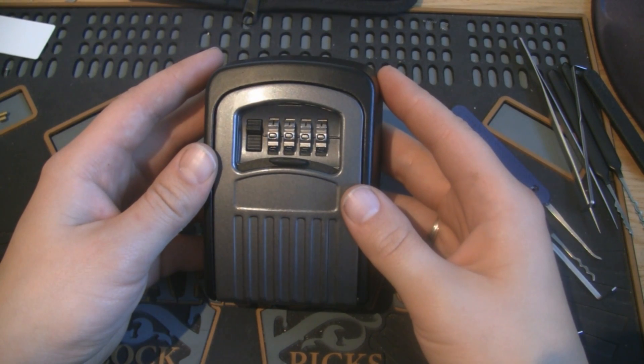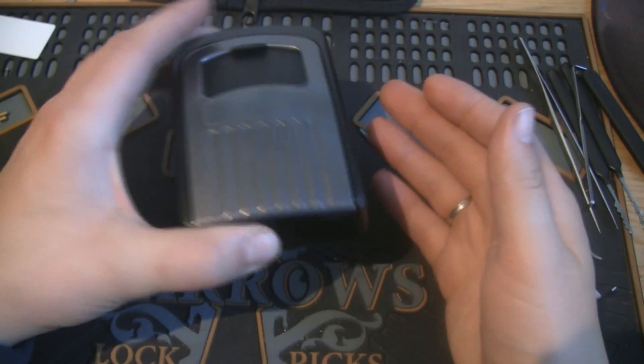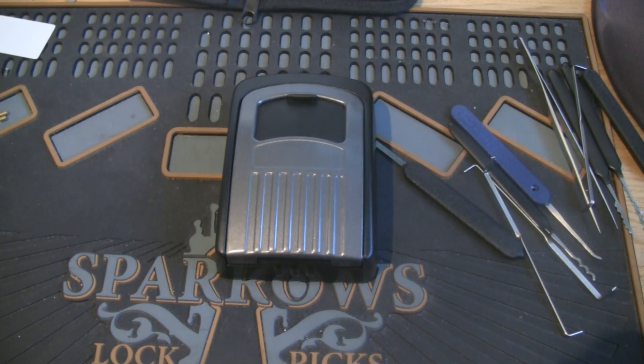If you wanted a paperweight, it's a little heavy — you can use it for that. Thanks for watching.